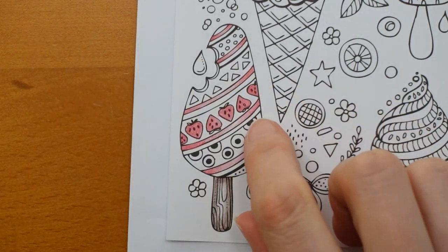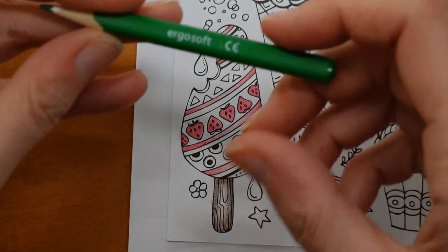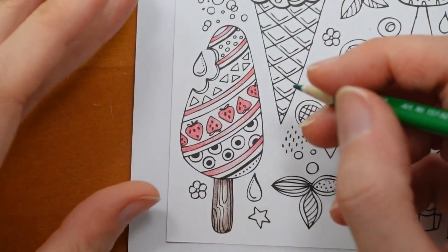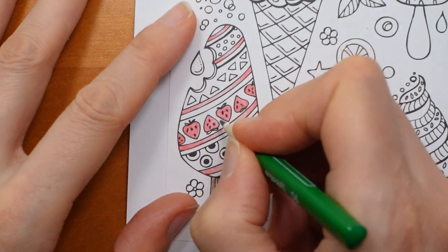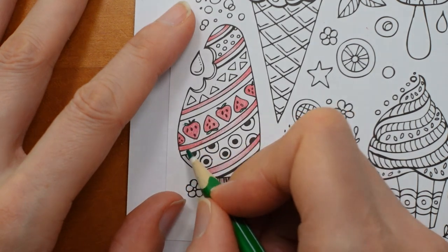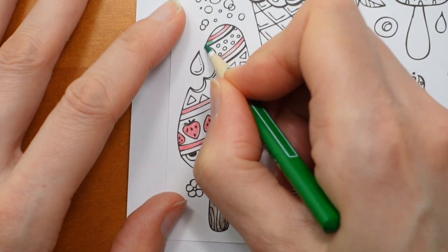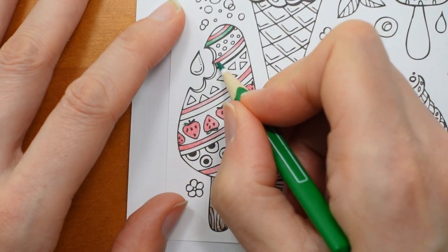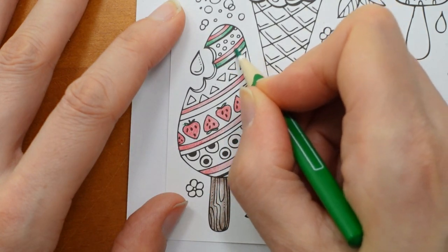And then we've got the stalks of the strawberries. I'm going to do them in this green — number 52 is getting quite short, isn't it? I have got some spares. My husband bought quite a few open stock Ergosofts. And I'm going to do the other line in the green as well.